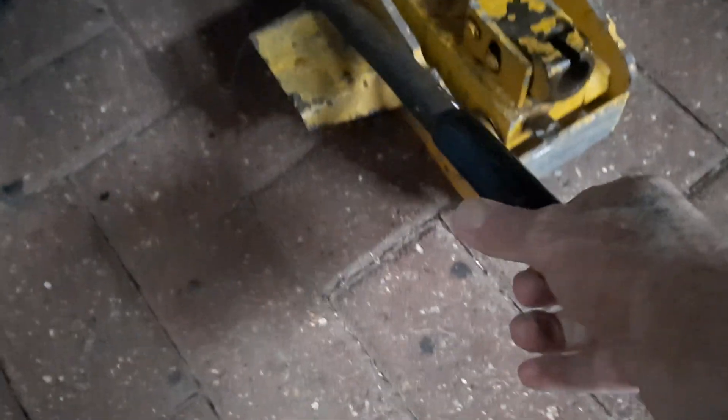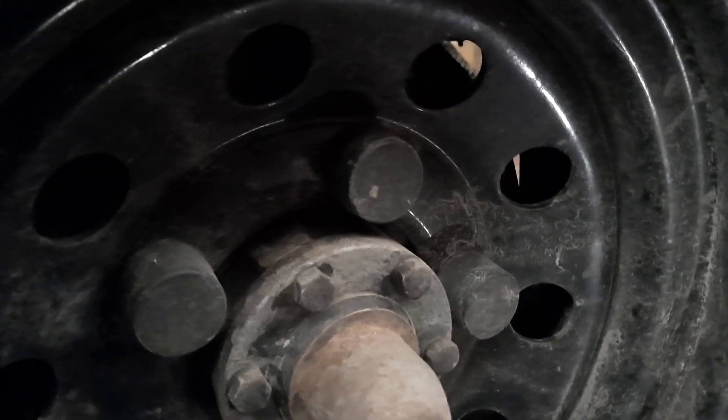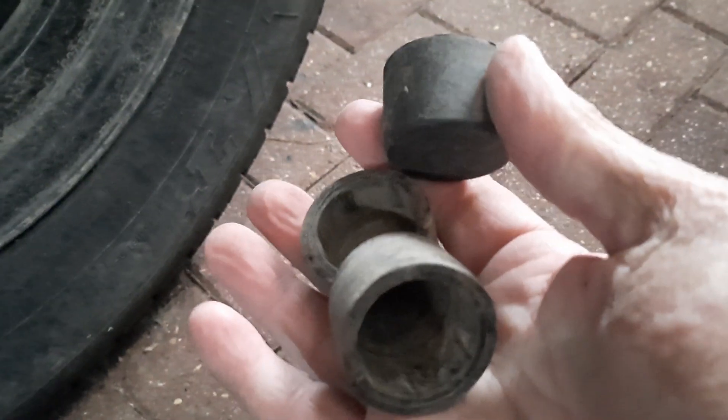Take the handle out so I don't fall over it. Right, now we want to get the wheel nuts off. First of all, pull off all these rubber covers — nut covers.